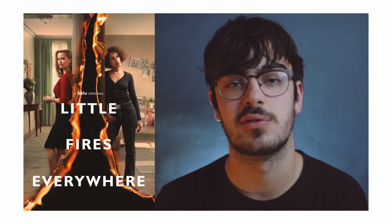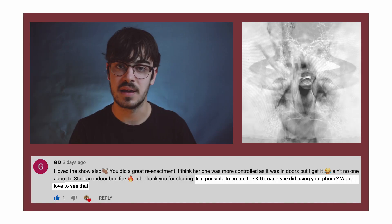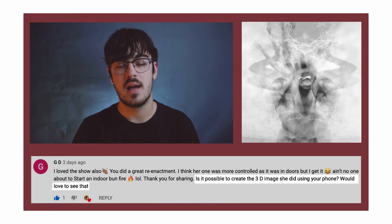Hello everyone, my name is Nick and in today's video I'm going to be showing you how you can do double exposure and long exposure on your phone to create some really cool creative photography. A few weeks ago I made a video where I recreated some artwork from Hulu's mini series Little Fires Everywhere. People seemed to really enjoy that video and I had a suggestion from a subscriber JD to recreate another piece of Mia's artwork from the series — a long exposure and double exposure photography, but using my phone. I thought this would be a cool challenge so that's what I'm going to be trying to do today.